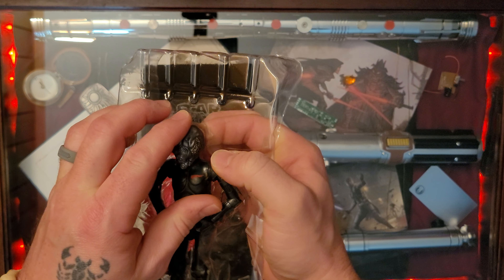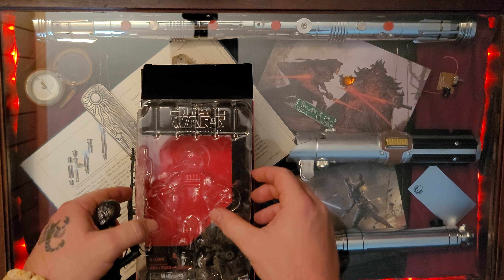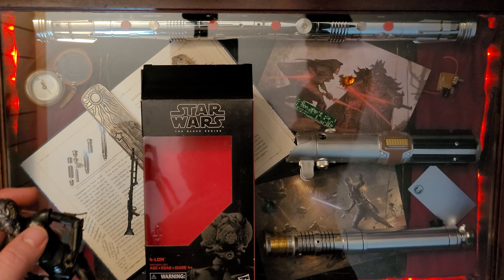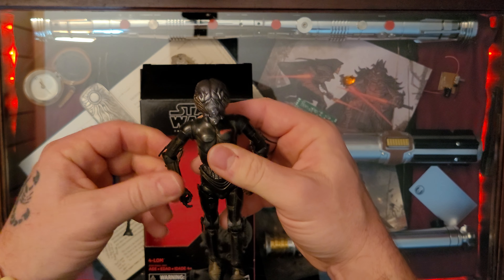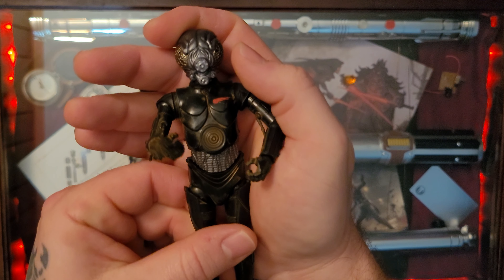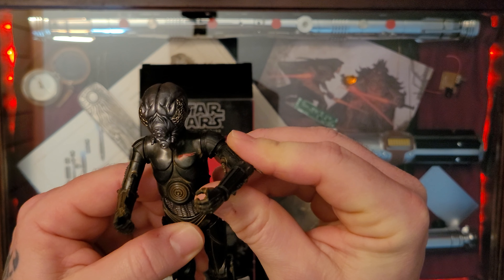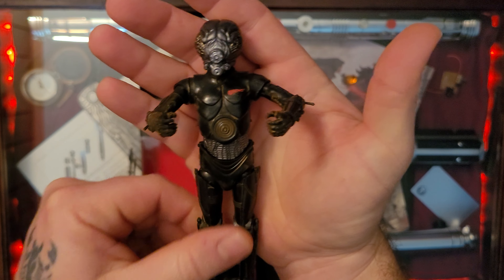The droid bounty hunters always kind of scared me the most, because you know they had no feel one way or the other. There was no change in them unless there was a change to their programming — which we kind of seen in The Mandalorian with RG-11. It'd be interesting to see the origins of 4LOM, how old he is and all that. I'm sure it's out there in the books and comics.